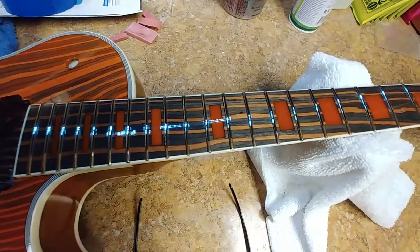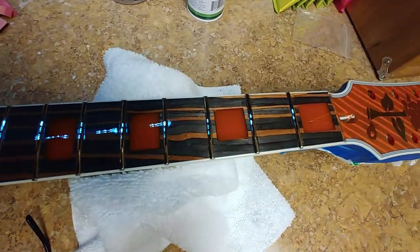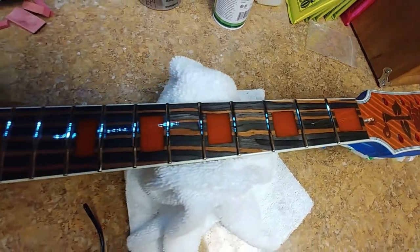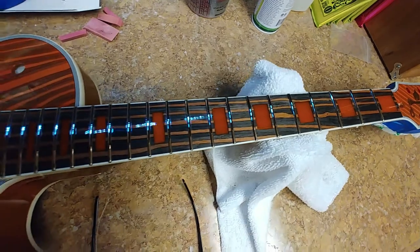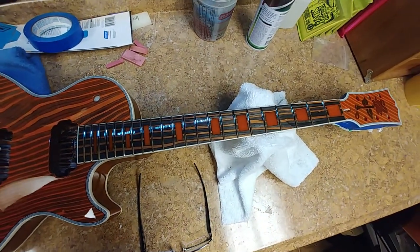What we got here is a polished, no-maintenance fretboard. No oil, occasional cleaning, and that's about it.